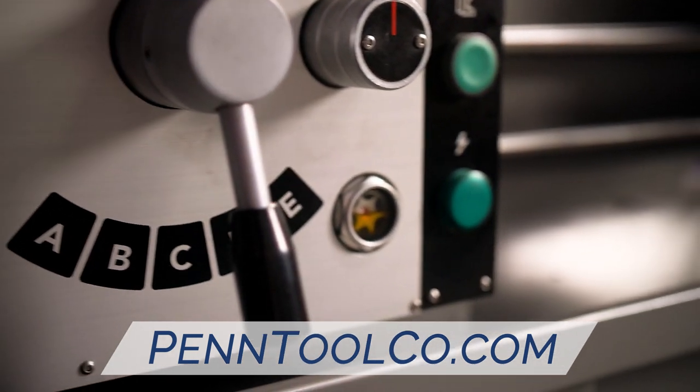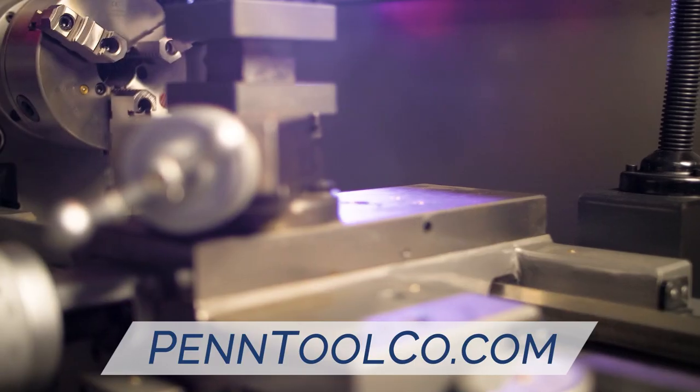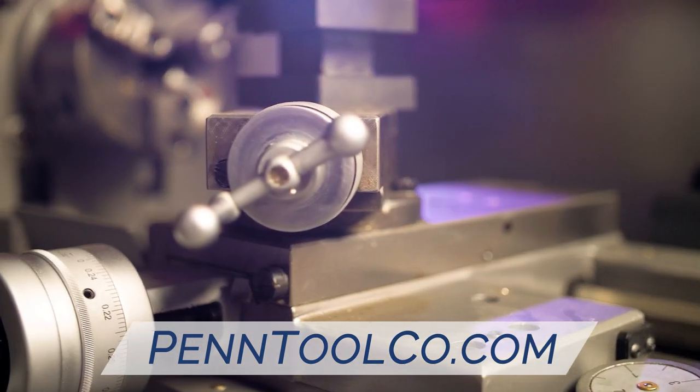Featuring eight different spindle speeds and boasting a maximum RPM capability of 2,000, it'll get any project done.